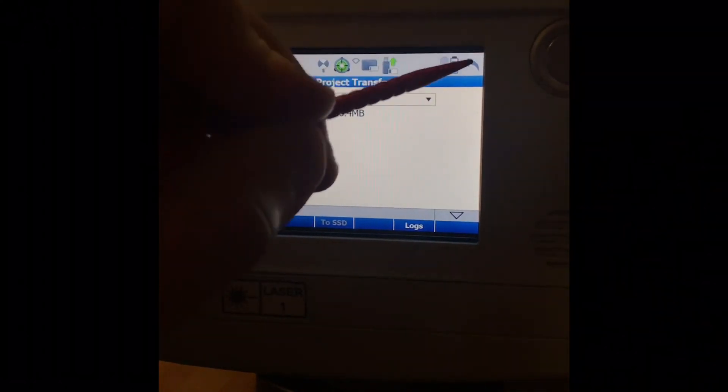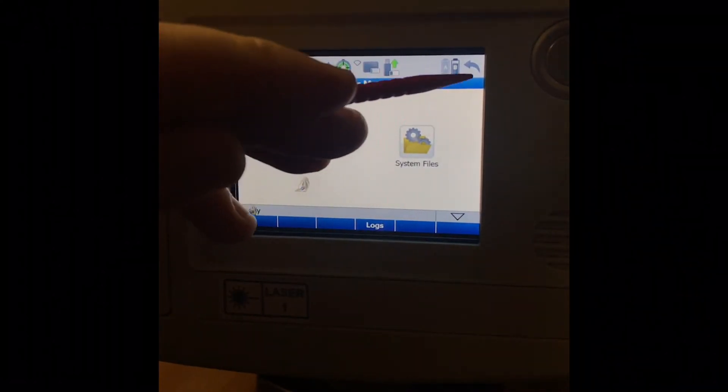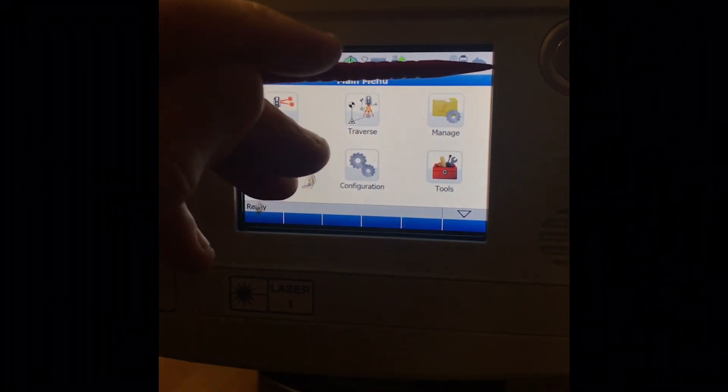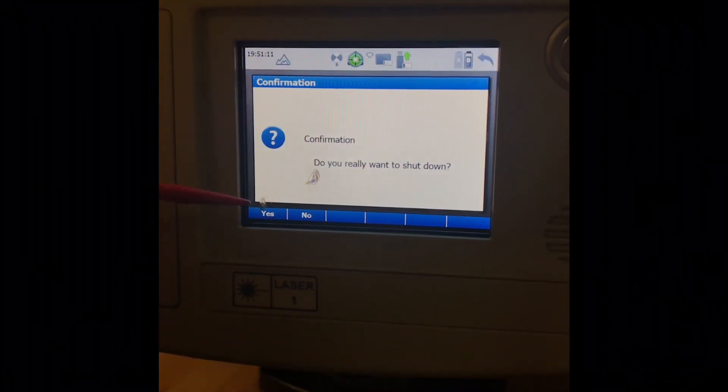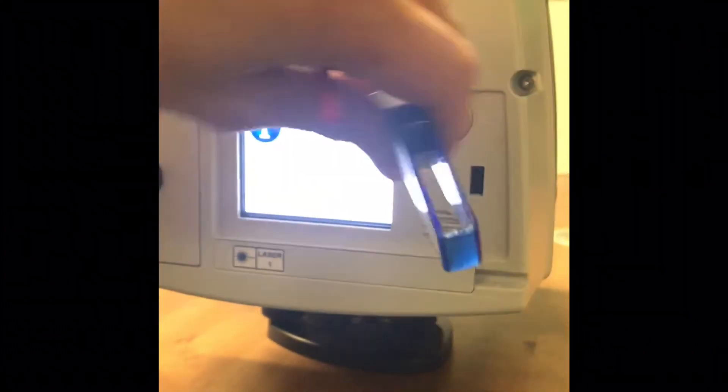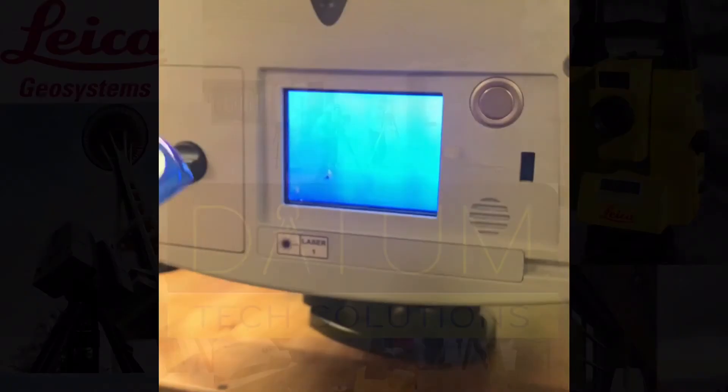Once export completes and says Done, arrow back. If you keep arrowing back it will give you the option to shut down — select Yes. The scanner shuts down. Remove the thumb drive and the data transfer is complete.